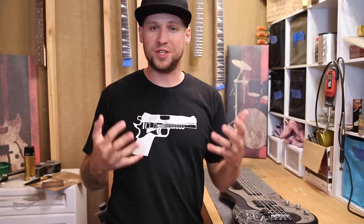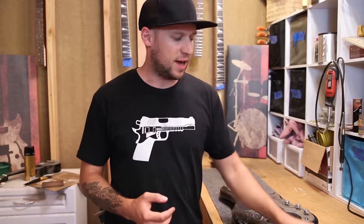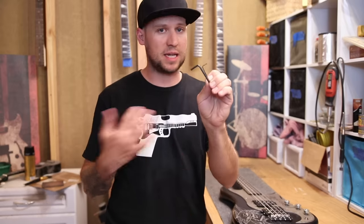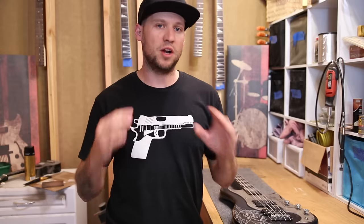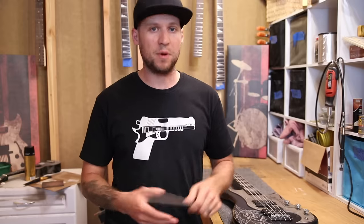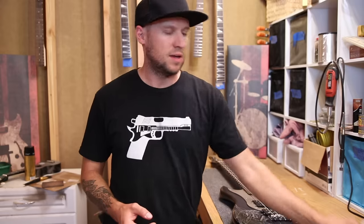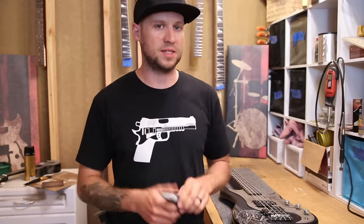There really aren't very many tools you need to do a good setup on your bass. The first is a Phillips head screwdriver. The second are the Allen keys that came with your bass, or if it didn't come with any, you'll need a set of Allen keys. If you need to do some work on your nut, you'll also need a file or sandpaper on a hard flat surface, a small straight edge, regular Elmer's glue or wood glue, and a razor blade.